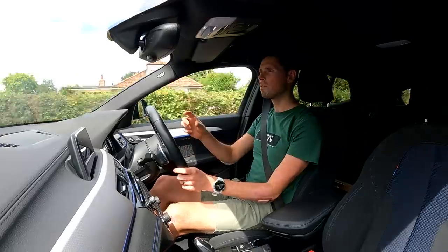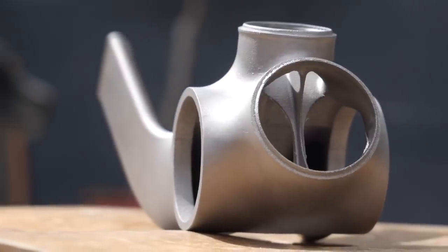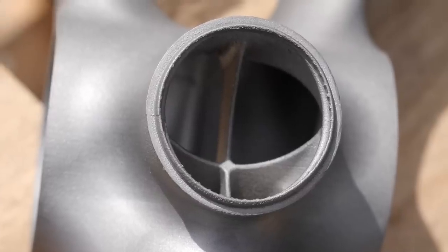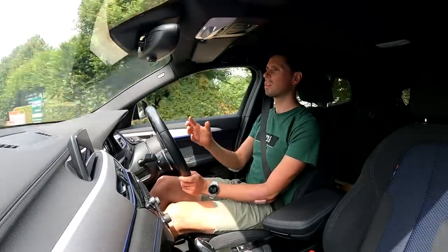Now, the big difference here is lots of the components and sections of the bikes are 3D printed in titanium. Ollie was fortunate enough to meet Tom Sturdy last year and talk through some of the finer details of those custom-made bikes.